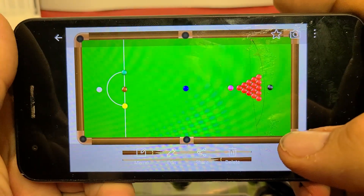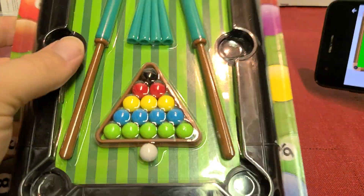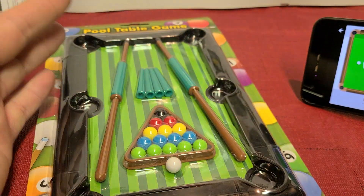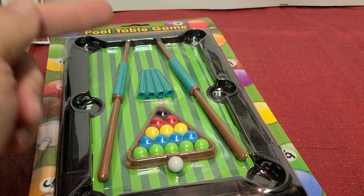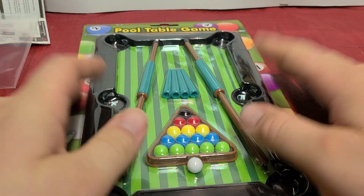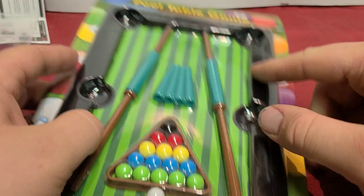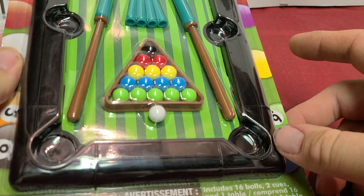The snooker table has a lot of red balls and a few different colored ones. This one I think was just made to look nice. I don't know why people are saying it's a snooker table. I saw in the original video that there were lines on the pool table that don't appear to be there anymore, and the tips on the cues are a little different.